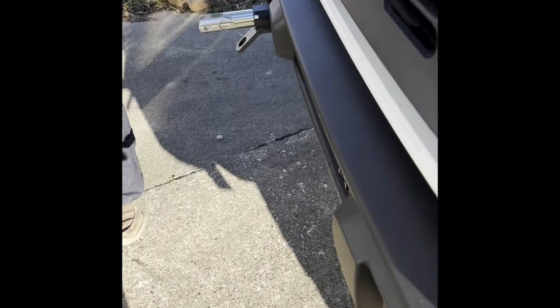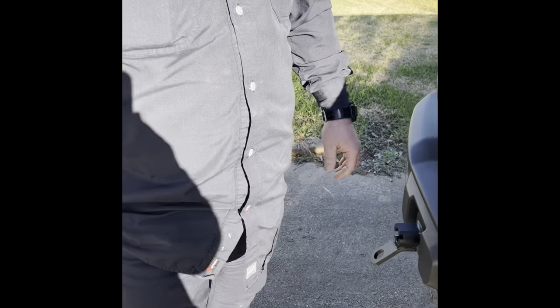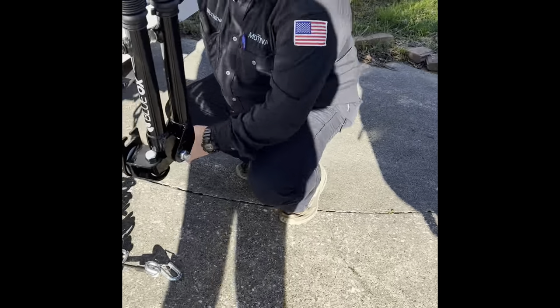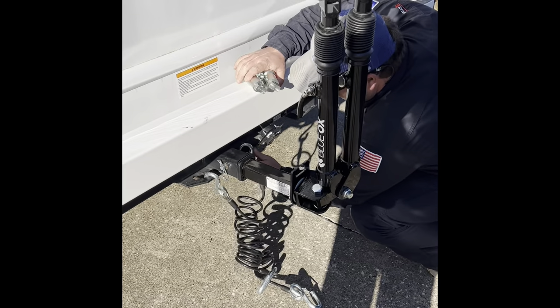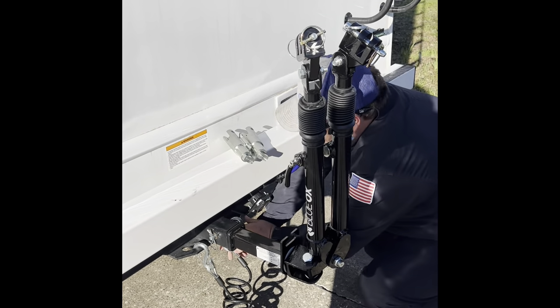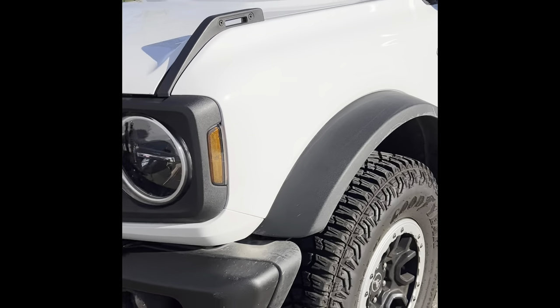We heard people will steal these — dad told me that. The Bronco is disconnected now, and Colt's going to put all the wires and stuff in a bag along with the Blue Ox, and we'll be on the road again.